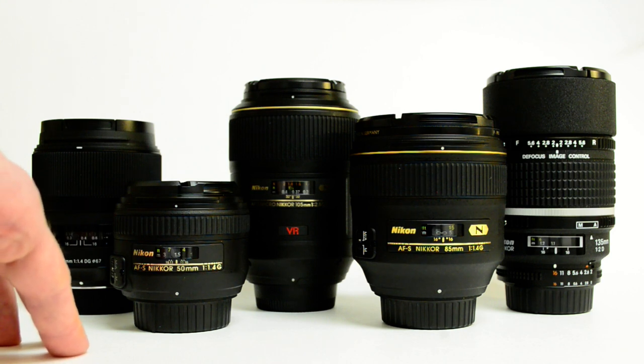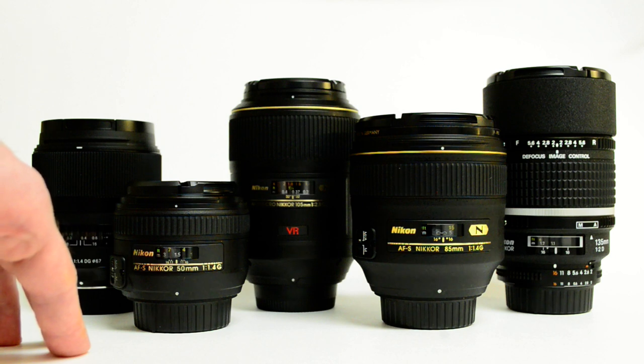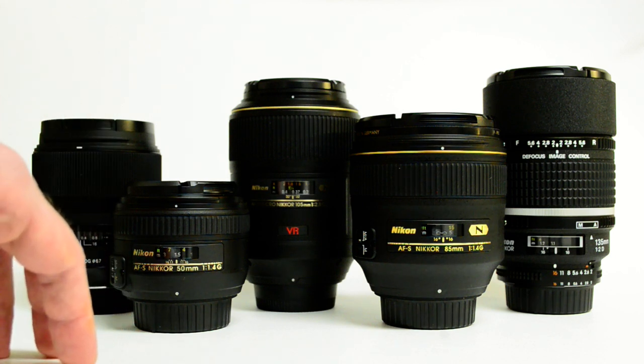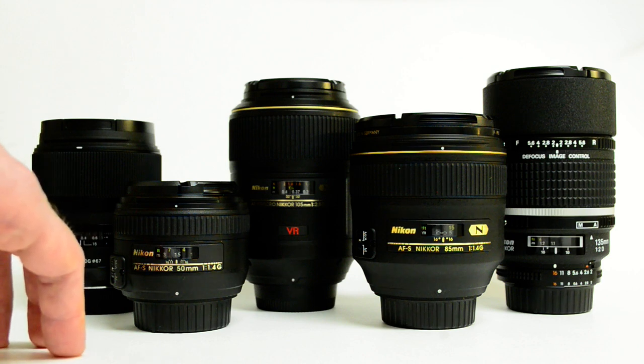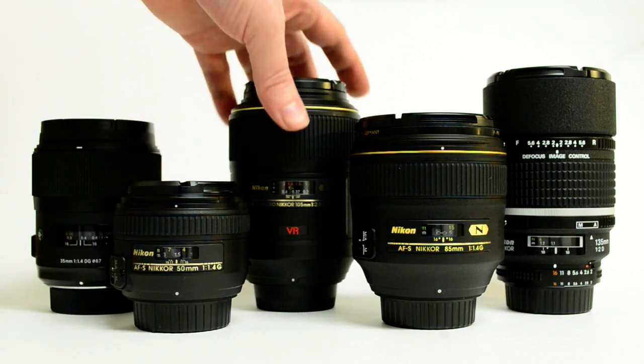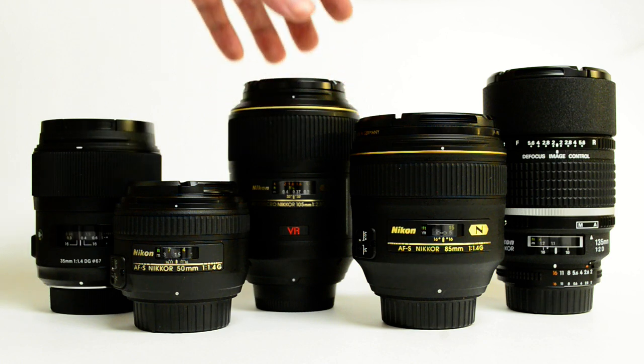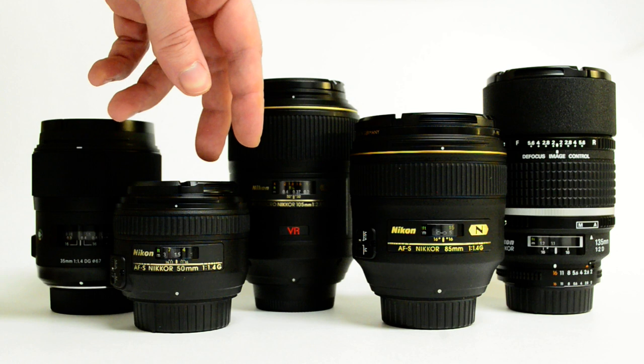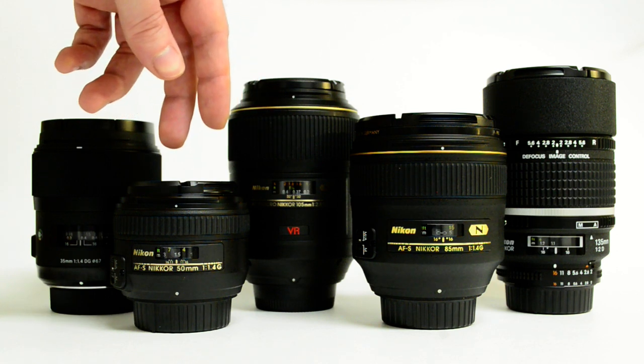Center sharpness — a lot of the zooms can be about the same. But the real advantage comes all the way into the corners as well as in distortion. Prime lenses tend to have lower distortion than a zoom lens that has to be a compromise between a wide and a telephoto, or a wider and a longer focal length.